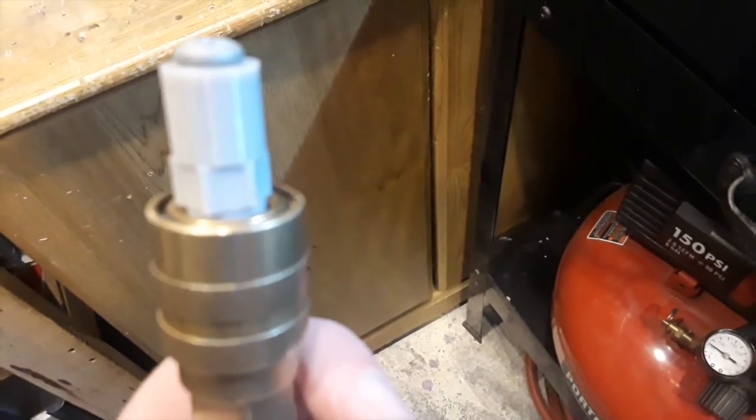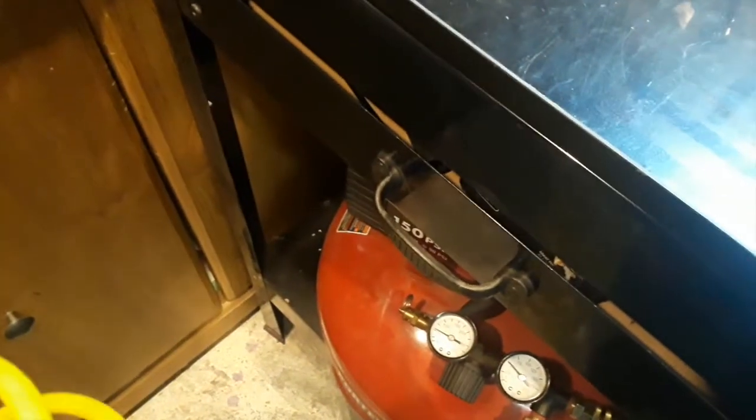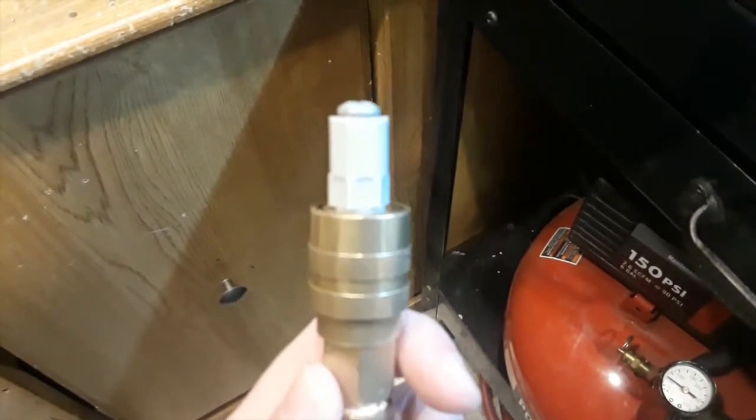There are no leaks — I can't hear anything. I'll put it close to my ear. I can't hear anything, so that pretty much works, which is pretty cool.